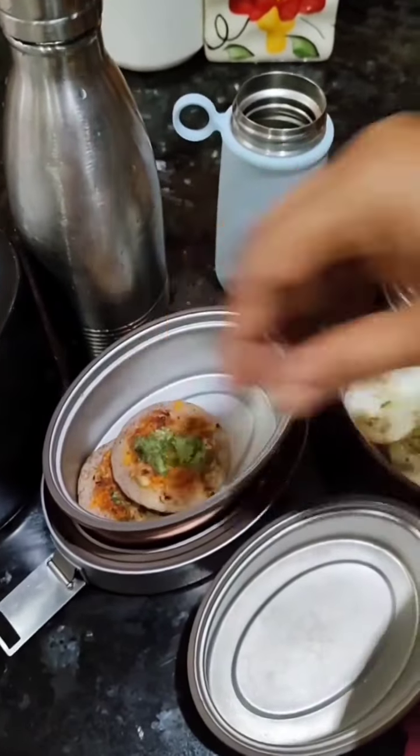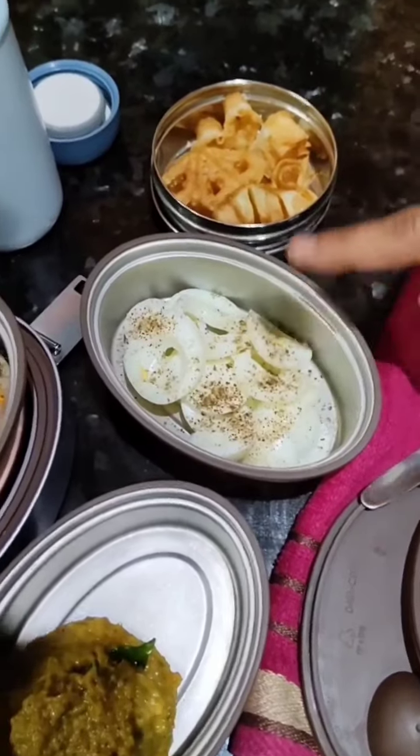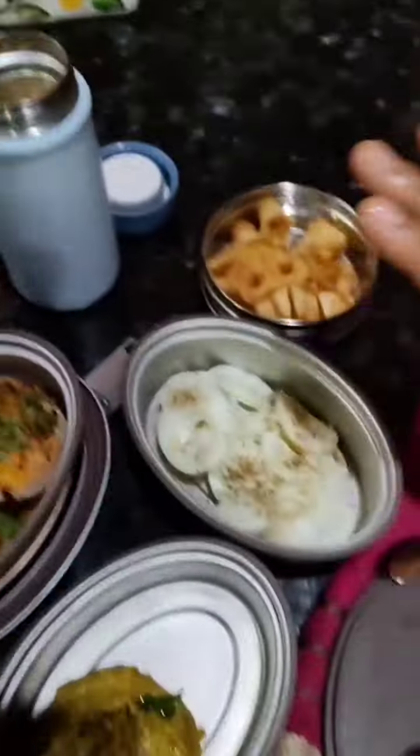Onion sauce. The sauce will be ready. We have snacks and food. We are ready to eat Vika's lunch.